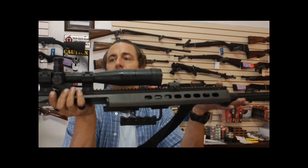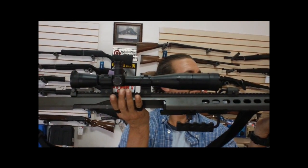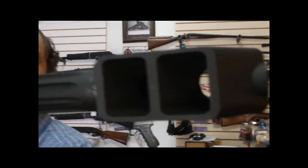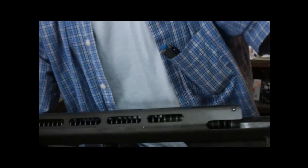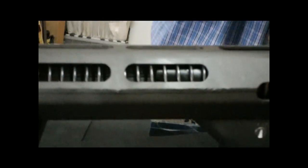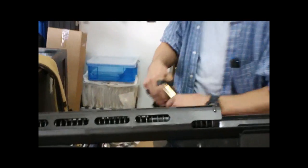Just look at the recoil spring. Let's do the upper first. That's some nice glass for sure. Look at the muzzle brake — it does throw everything back and away. You have to have it on this gun. The recoil spring is enormous inside — we're not going to take it out. The action is very buttery smooth. For such a big rifle, you'd think it'd be a little bit harder, but it's not.